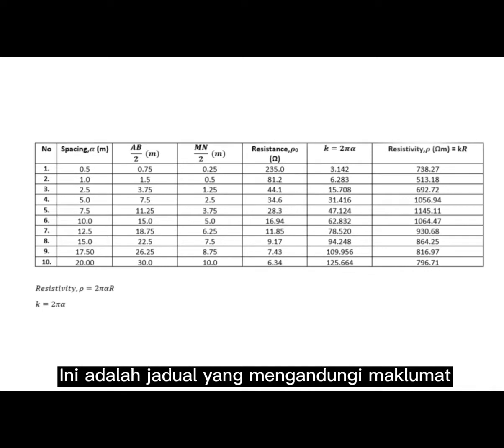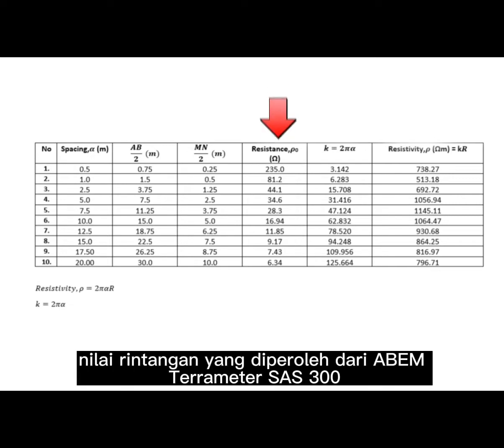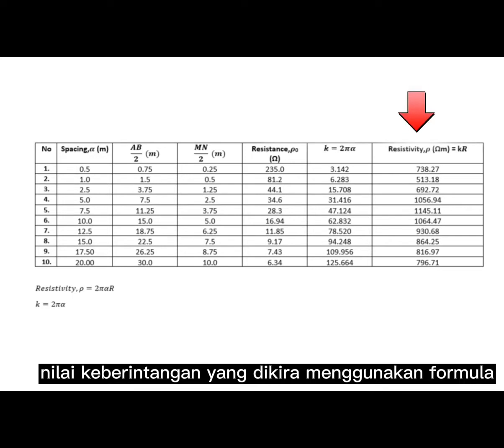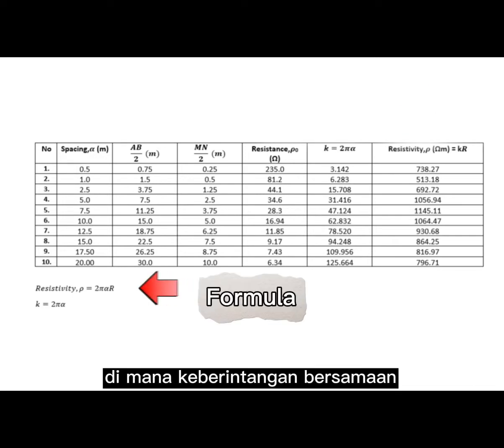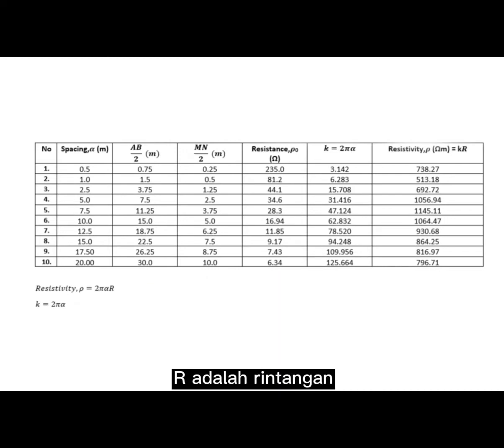The data table contains information on spacing A, AB/2, MN/2, resistance recorded from the ABEM Terrameter SAS 300, and apparent resistivity calculated from the formula where resistivity ρ equals 2πAR, where R is the measured resistance.